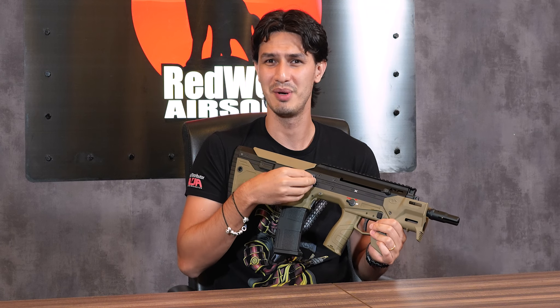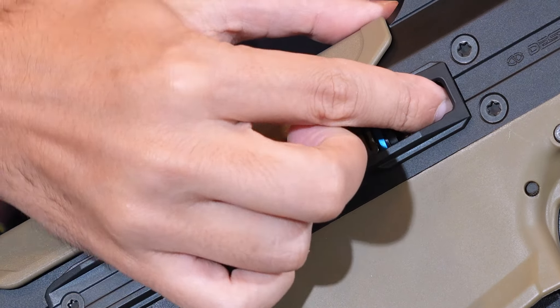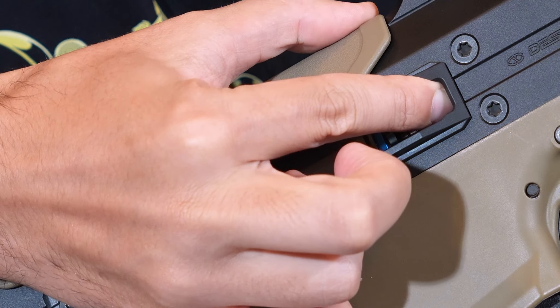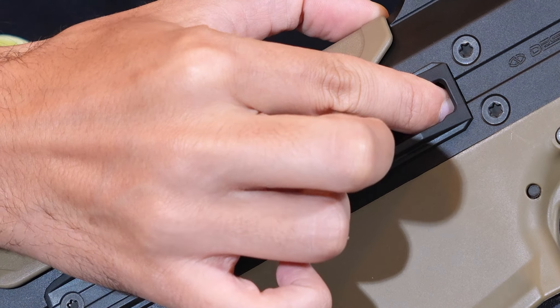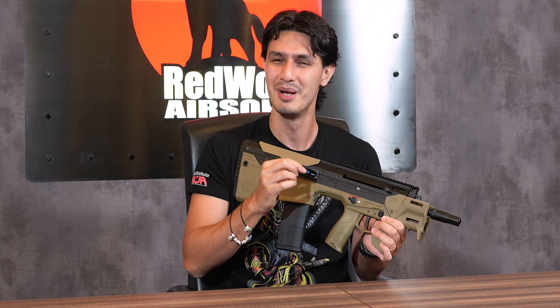If you want access to the hop-up, you simply pull back the ejection port here to reveal the MDRX's rotary hop-up adjustment dial. It's a very sturdy hop-up and definitely won't slip during play, though it is quite stiff. I do recommend taking some time to adjust the hop at a range before a game.